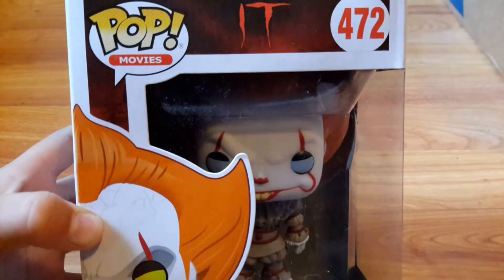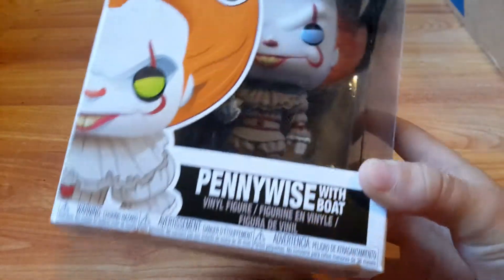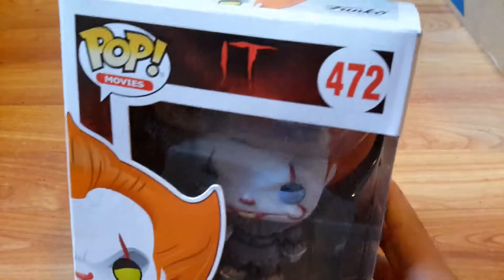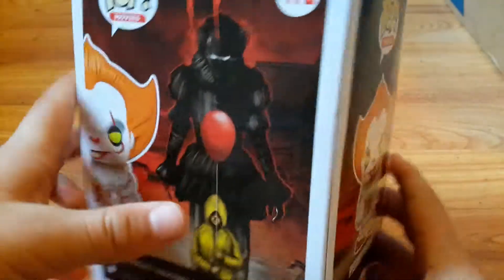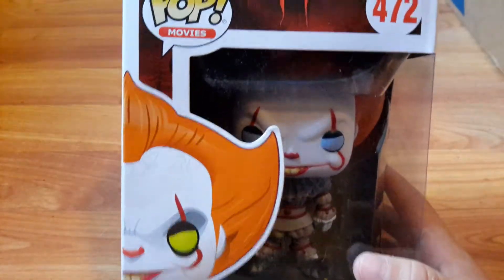What's up guys, Zigzag with Swag here back with another video. Today we have a tour review of Pennywise with Boat Funko Pop. I just recently got this mailed in and I thought I'd do an unboxing video on it. I'm really excited to get into it. Make sure to subscribe and like the video, and comment below if you have seen one of these at the store.